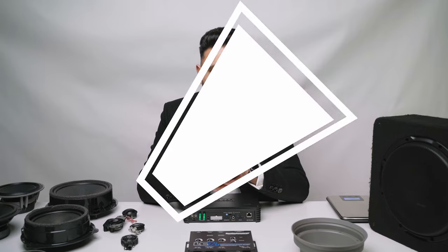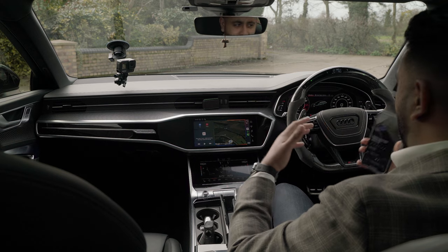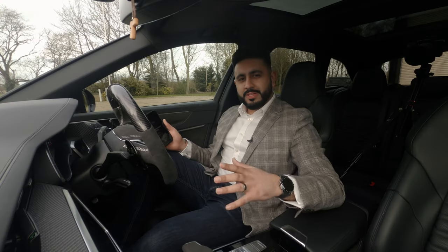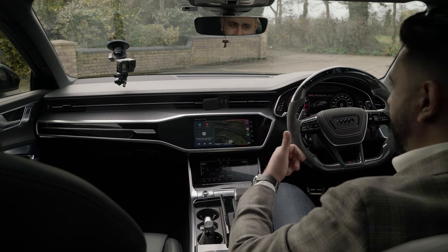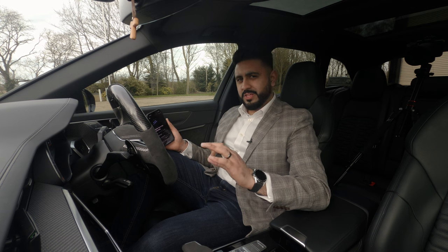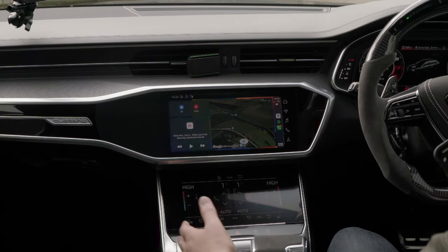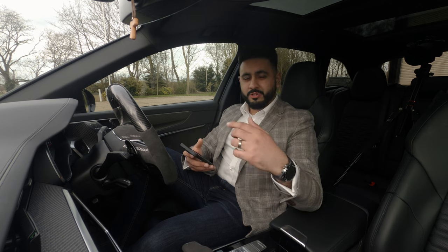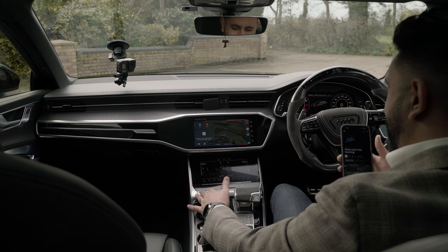The RS6 is complete - what a journey it's been. The car looks exactly the same; there are no cosmetic differences at all. Everything is hidden behind factory grills - the sub, the amps, everything. No loss of boot space, completely out of sight. But there's a massive difference in the sound. I'm now using Apple CarPlay fully wirelessly. Let me play a couple of tracks - grab your headphones and have a listen to how insane this system sounds.